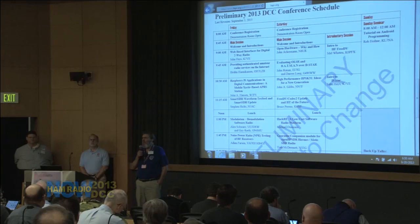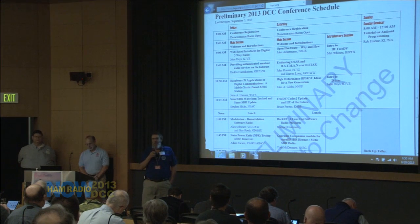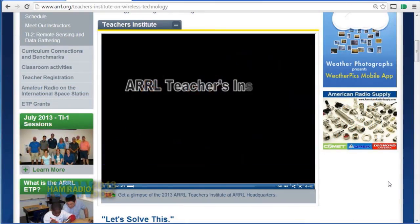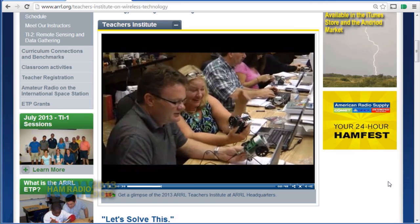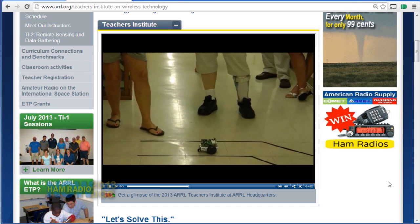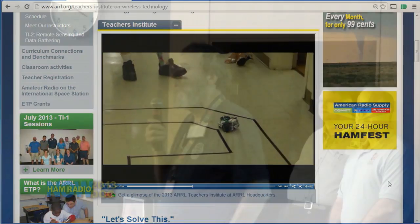The Northwest Division Scholarship Fund is set up to provide help to deserving students who are going into electronics, sciences, medicine, and things like that. So we're trying to raise funds for that. The second thing is one of my pet projects — those of you that know me know I'm very keen on Teachers Institute. Teachers Institute is an ARRL program to send junior high and senior high teachers to training every year to get them interested and bring RF technology back to the classroom.